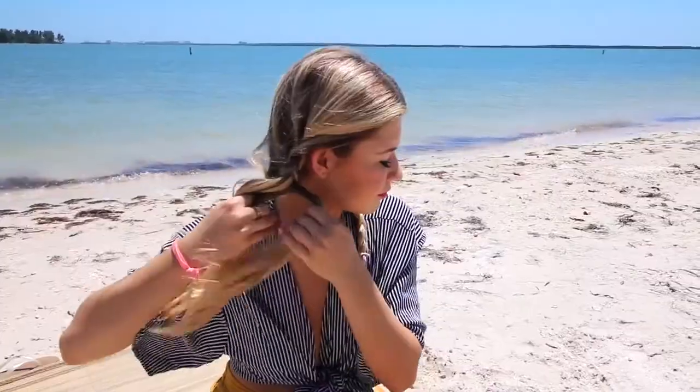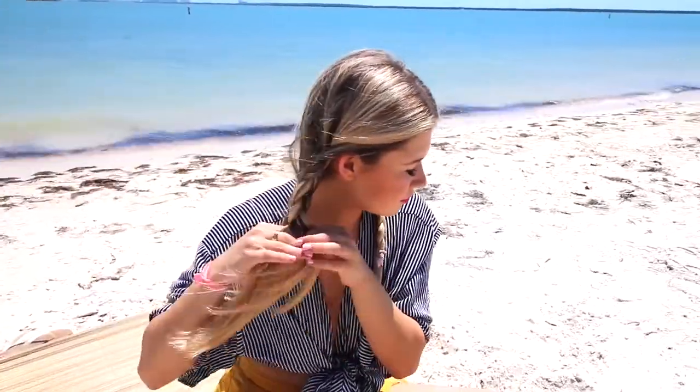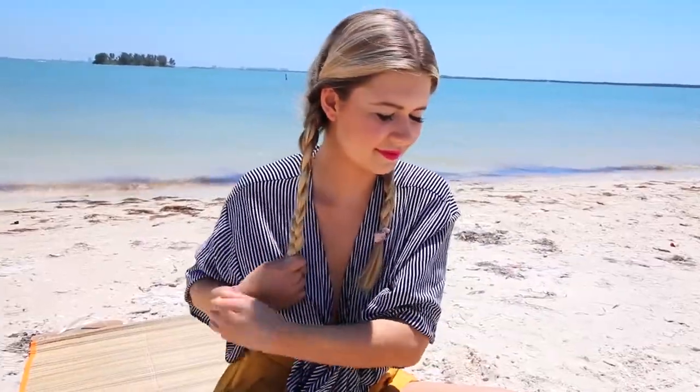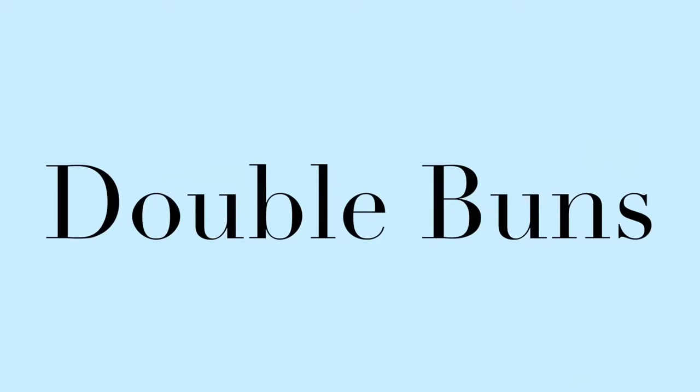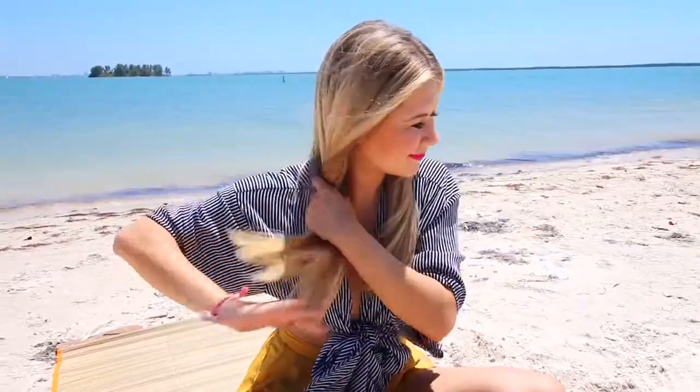I'm doing the same on the other side — super chill, not super tight braids, more loose. You can also go for the boxer braids if you want; I don't know how to do those, I always ask my friends to do them for me. But I think this is a super fun look, super beachy and easy — your hair is not flying in the wind like crazy. It's a good look.